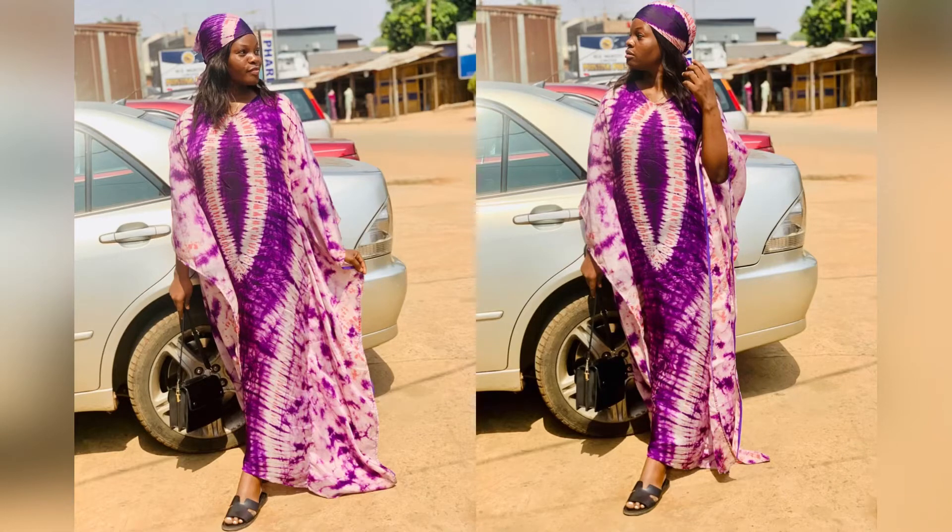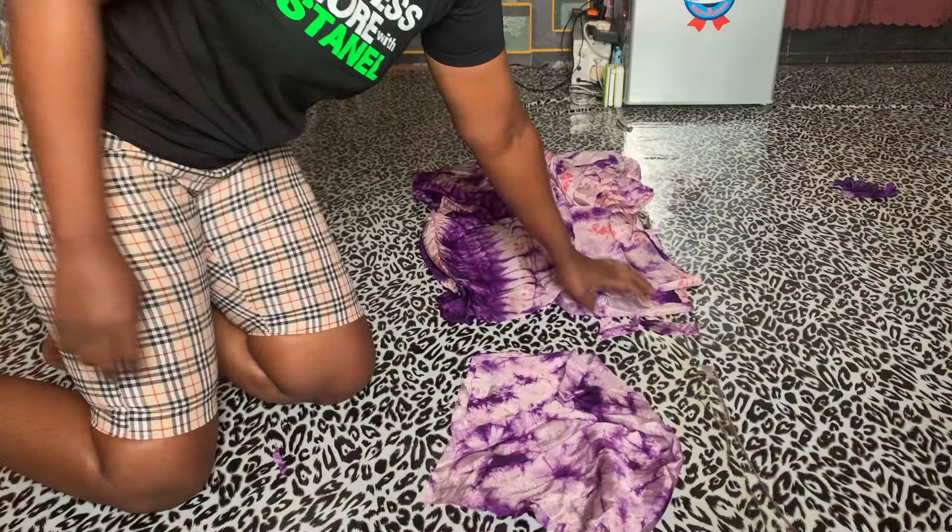Hello guys, welcome back to my channel. In this short video I'll be showing you how I made this butterfly gown. First of all, you get your sleeve length and your gown length — once you get them, you have to fold them this way.